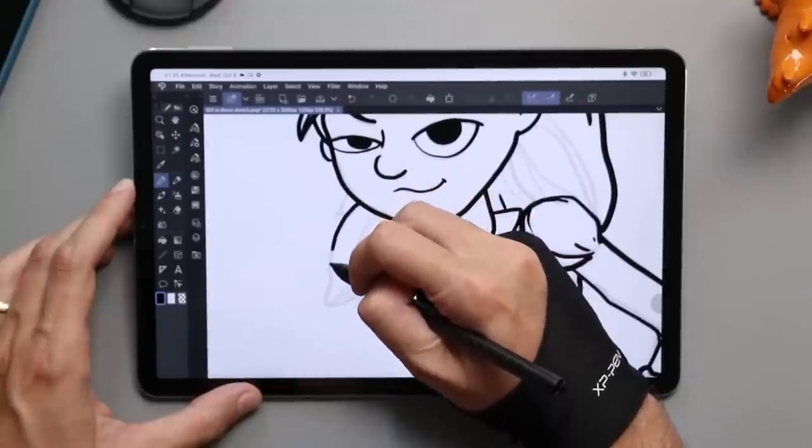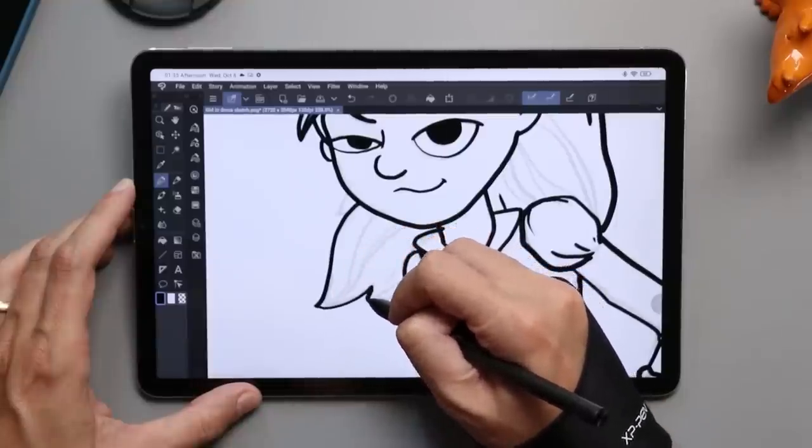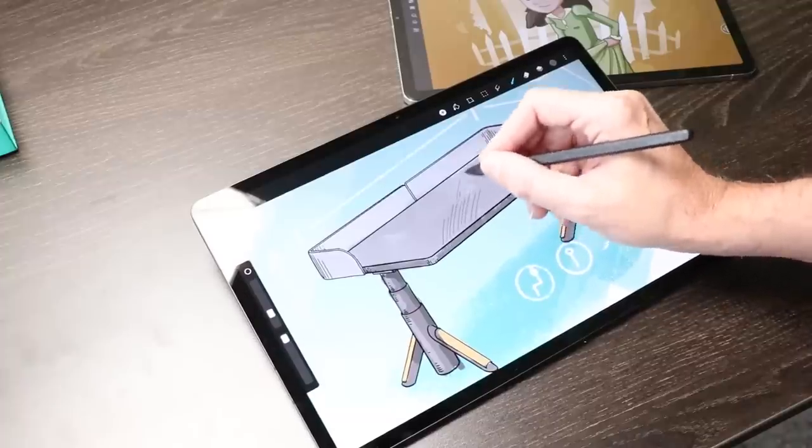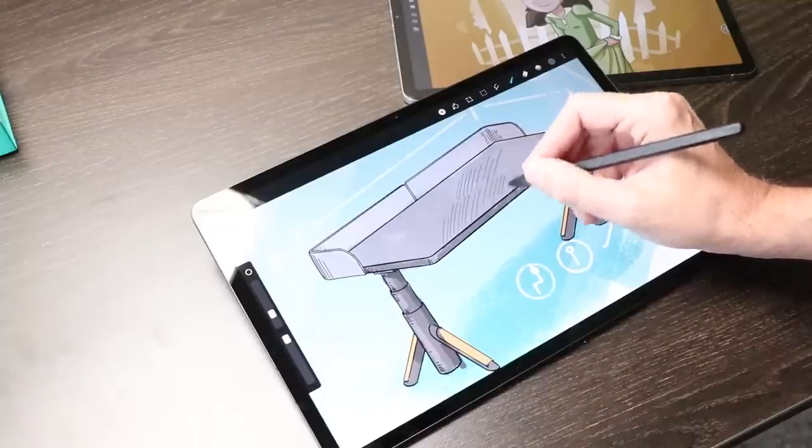I got comments from people in Asian countries saying the Pad 5 was significantly lower than $300 for them — one person even found it for $200, which is a crazy value. One thing to note since I focus on art and illustration: the pen is packed in with the Galaxy Tab FE but not with the Xiaomi Pad 5. Here in the States, adding a pen is an $80 to $100 addition to the price, which is significant. But it's probably cheaper in other countries. So this category is won by the Xiaomi Pad 5 — it's just more bang for your buck.